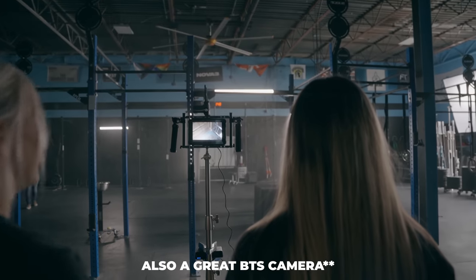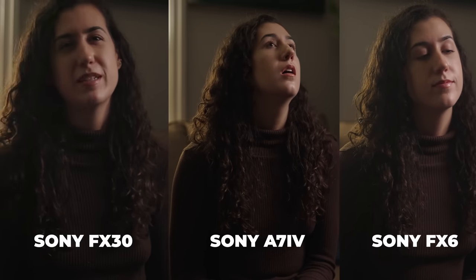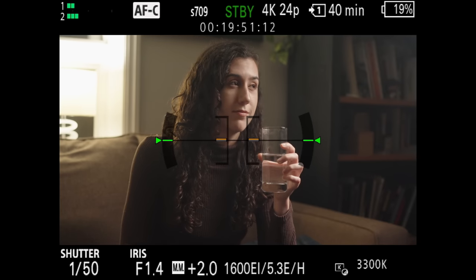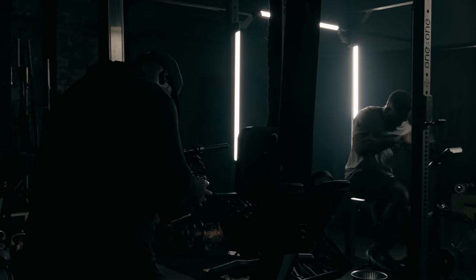There is something to be said about the dual base ISO being a bit different at 800 and 2500, versus the 12800 on the FX3 or FX6. Do you really need 12800 ISO? I'd be hard pressed to think people genuinely need that on a regular basis. The Sony FX30 still holds up decently in low light — I'd recommend just lighting your scenes whenever you can. I compared all the latest Sony cameras in their low light capabilities, and 95% of the time it's not something I kick myself for not having. For the money you're saving on a $1,700 camera, I think it's a steal for what it can do.